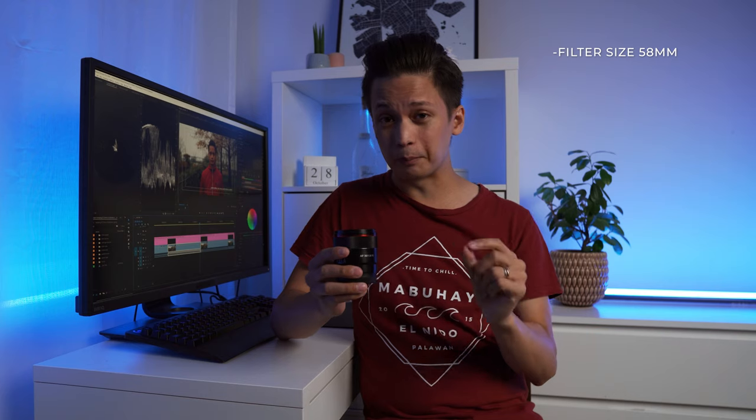I have to be honest — I don't like everything about this lens. First, the focus ring is focus-by-wire, meaning it spins infinitely, which makes focus pulling with manual focus very difficult. Second, the filter size is 58mm, which is smaller than all my other lenses, so I have to use step-up rings which slows me down especially in run-and-gun situations where I need to be fast.